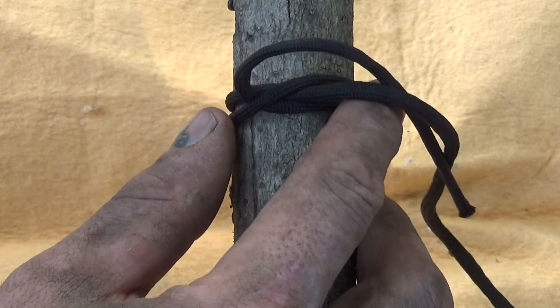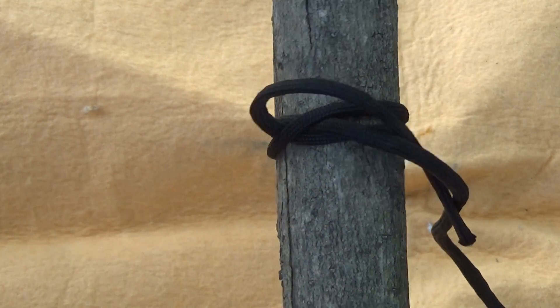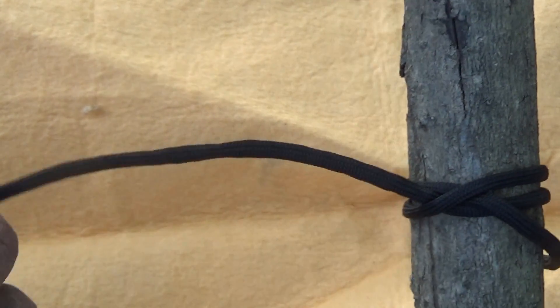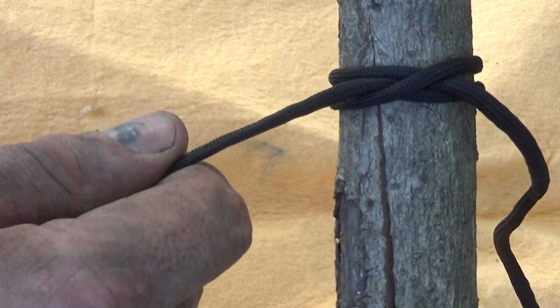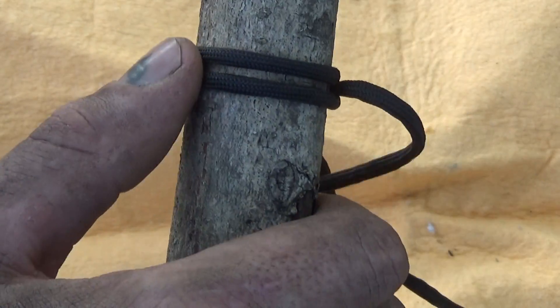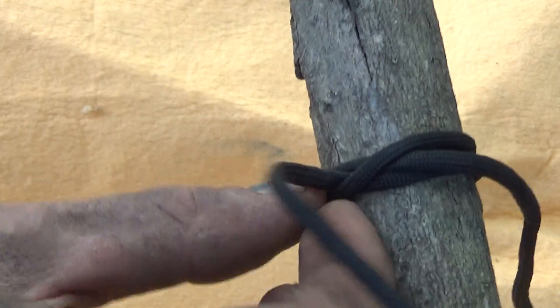This knot is the start of every lash and every hitch you're going to do for fastening lumber together — be it TPs, A-frames, square lashing, tripod lashing, and so on. It's honestly more important than anything you'll ever see. To take it apart, pull at that center line and it comes apart very easily.